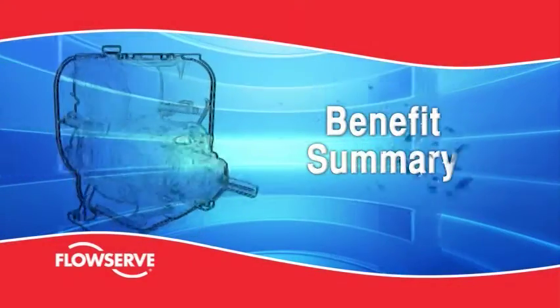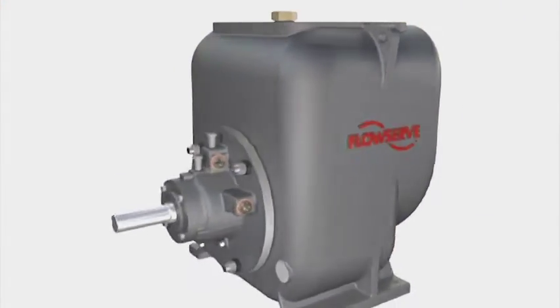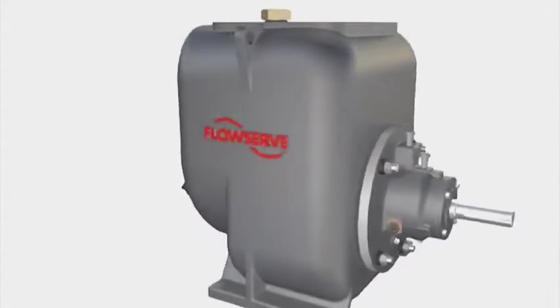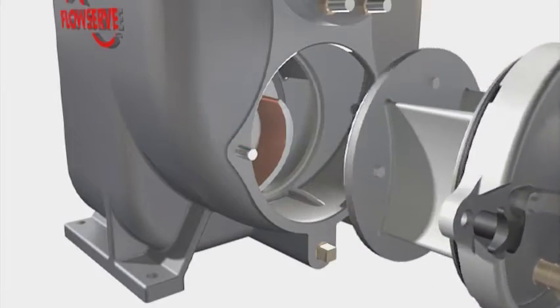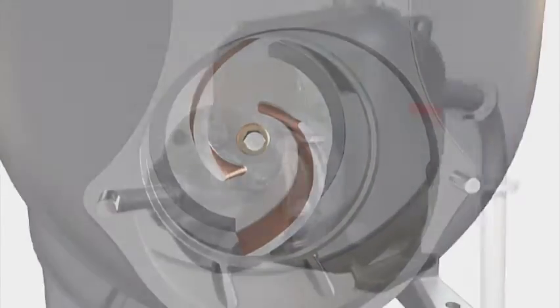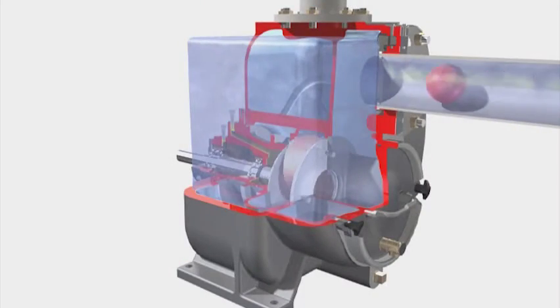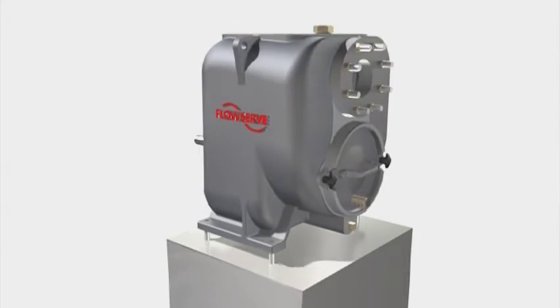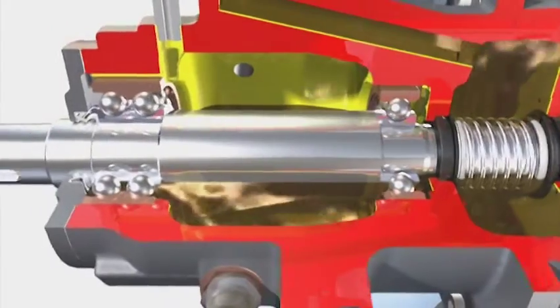Benefit summary. The FlowServe MPT is built for reliability and low total cost of ownership. Its benefits are many, including ease of maintenance with quick disconnect clean-out, back pull-out design and externally adjustable clearances without shims. Versatility with duty flexibility by changing drive pulley sizes and dimensional interchangeability with competitors' pumps. Reliability with generous wear allowances, run-dry capability,